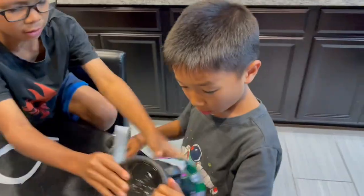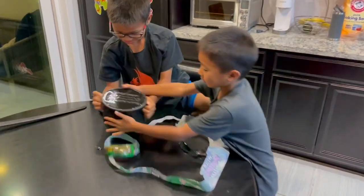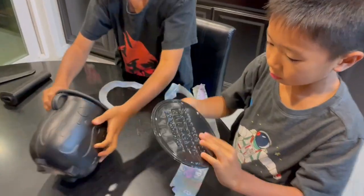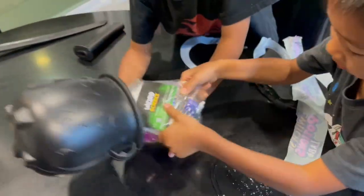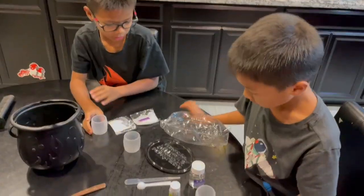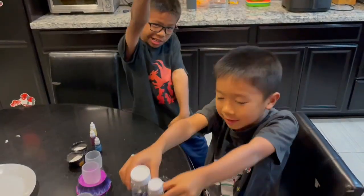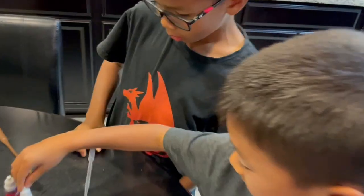Dump it out. What is this? Ready to start making Bloodstone.